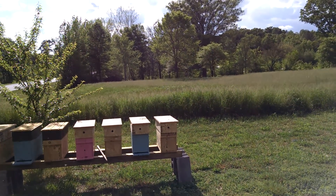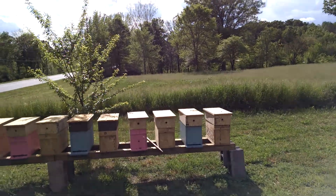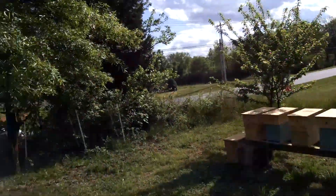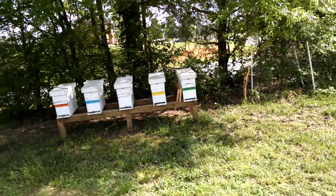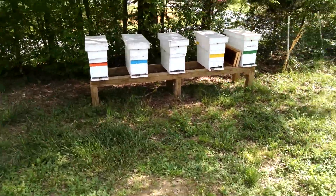They've had virgin queens in there for a week tomorrow, so they should be laying by now. Here's some older hives from last year — these are all from Fat Bee Man.